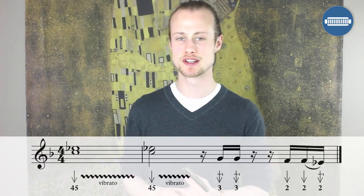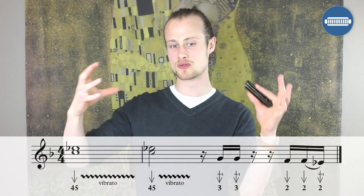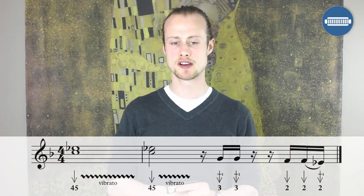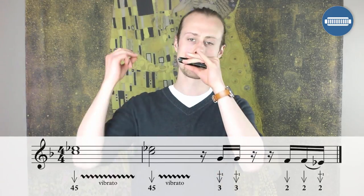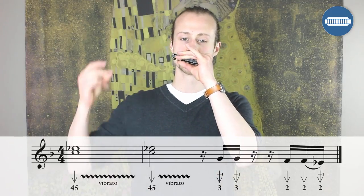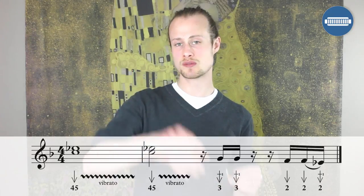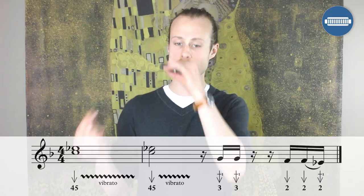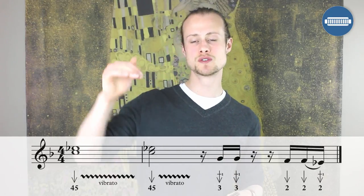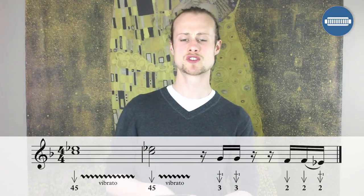Lick number two is very similar to lick number one. We're starting with one bar of that four-five draw, holding it for an entire bar. Then for the second bar, you're only going to hold it for two beats, then you're going to play two three draw whole step bends, and then two draw, two draw, two draw whole step bend. Articulate them quite strongly so they sound nice and percussive.